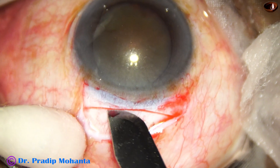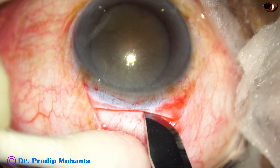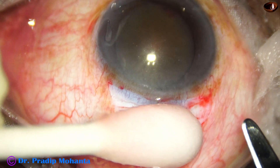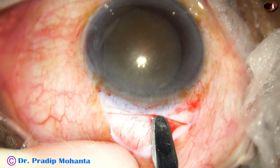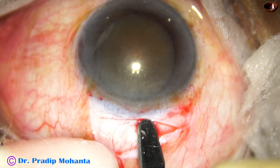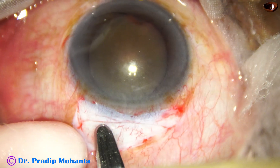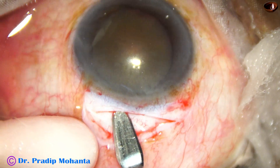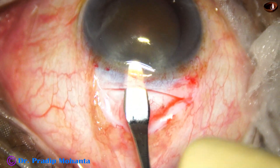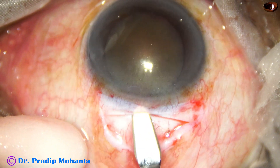This is the incision on the sclera. This should be about 300 to 350 microns in thickness. There are guarded knives available with Appasamy Associates you can use. Otherwise, there is no other way to show exactly how deep to go — you have to teach yourself how much force on the sclera will give an adequate depth for this initial incision.